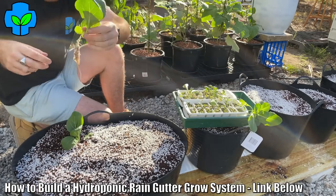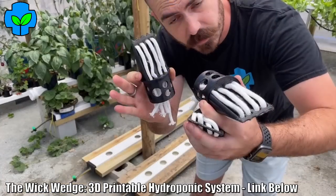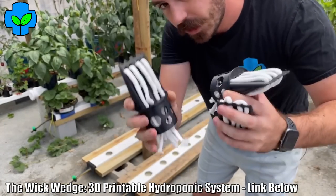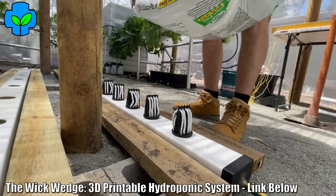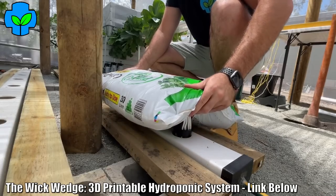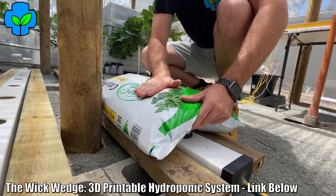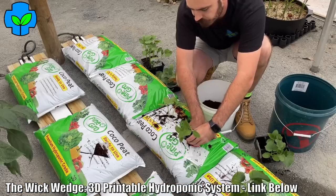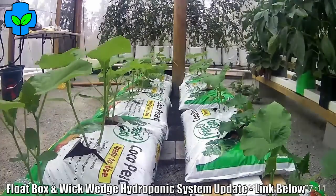Hucho has done some fantastic work on his channel with a wicking wedge, which is a very similar idea. It's a grow bag — basically a bag of coco peat — and he's made up little 3D printed wedges that go through the bag. You push the bag down onto the wedges, which sit in a rain gutter, and they wick up hydroponic nutrient to feed the plant that way.